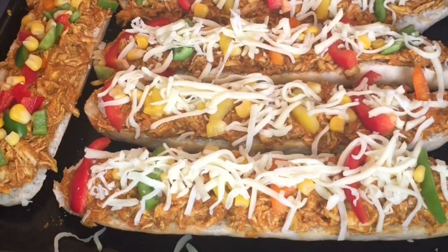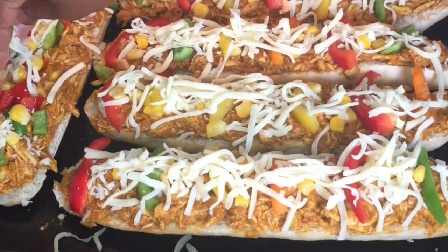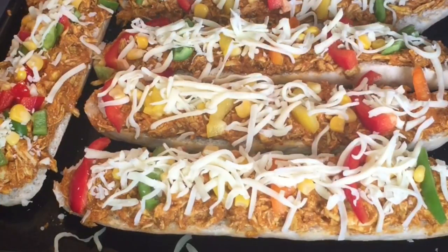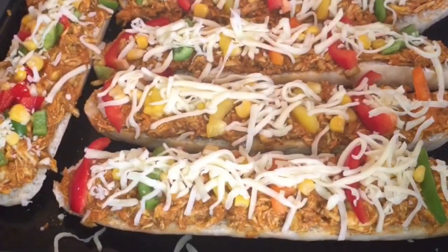The oven needs to be preheated so we have to cook it in a preheated oven. I'm just adding the mozzarella first. Next is cheddar cheese.